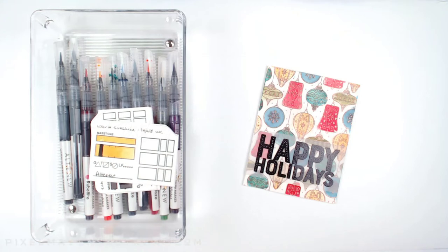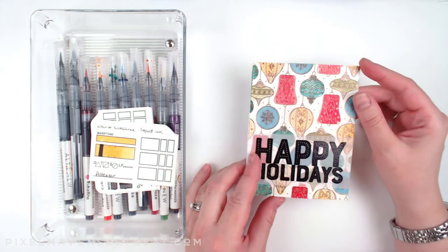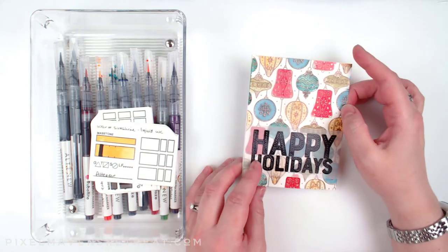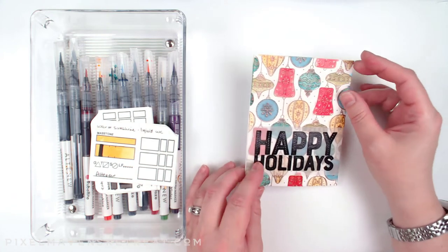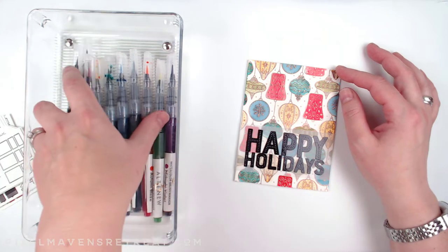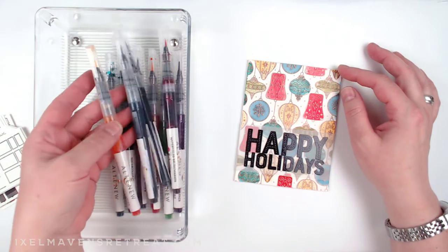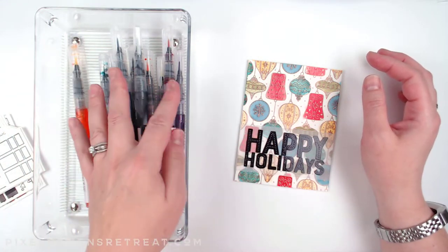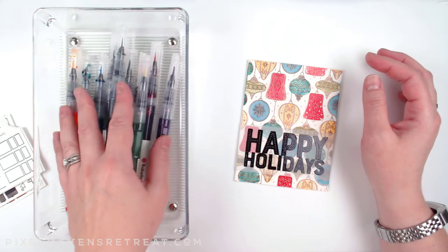Hello everyone and welcome to another Pixel Maven project tutorial. This time I'm doing a project inspired by Aram Tasneem. She's one of the designers and an Altenew educator coordinator at Altenew. I just got my hands on these watercolor markers — the Spring Garden set — and I wanted to figure out a way to start using them successfully right away.